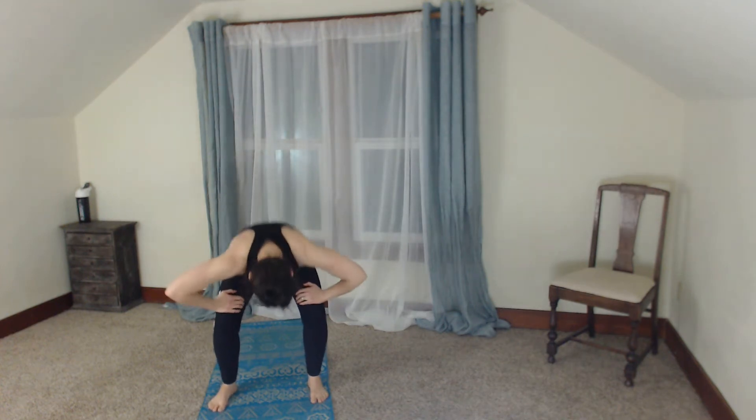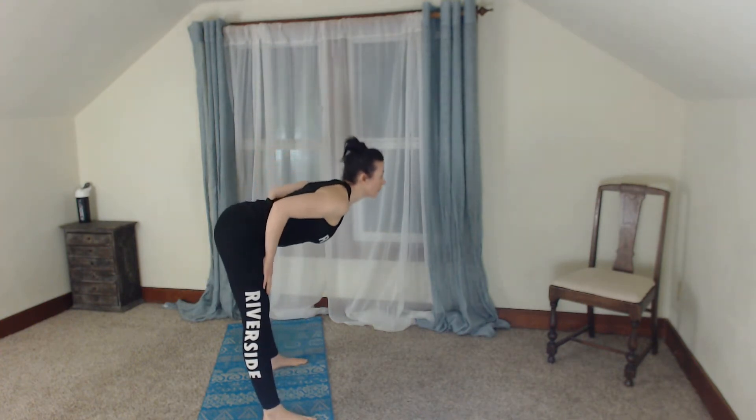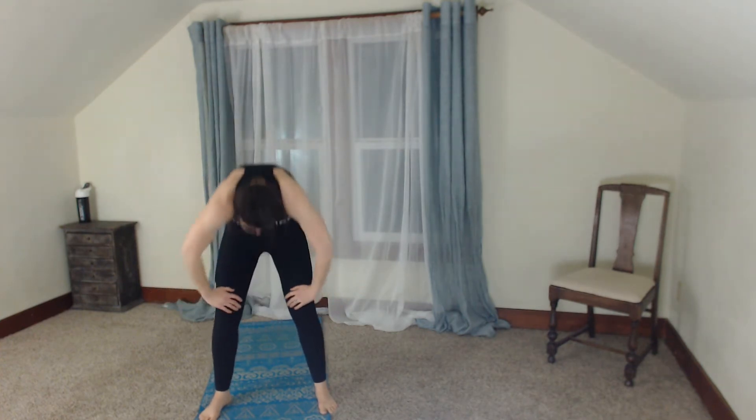Ready? Two squats — sit it back, flat back, flat back as we roll forward, then round that spine up. Again: two squats, flat back and round it. Two more. Last one. Back to the top.